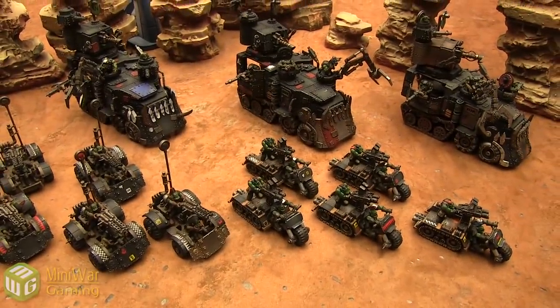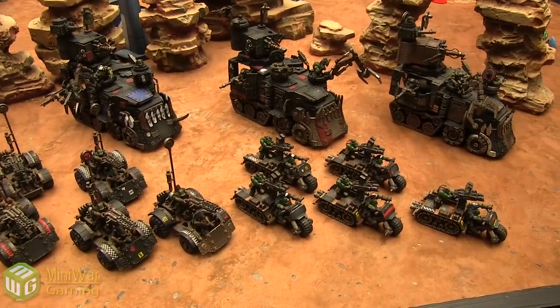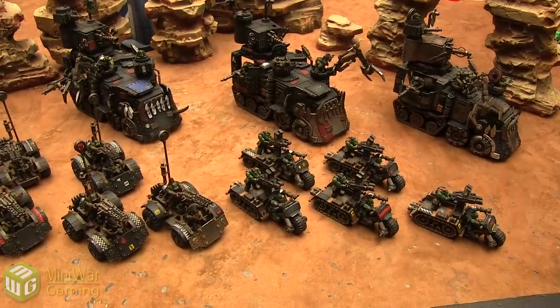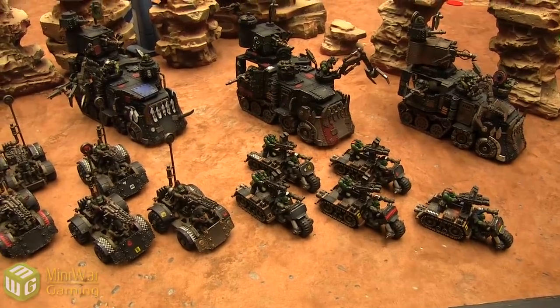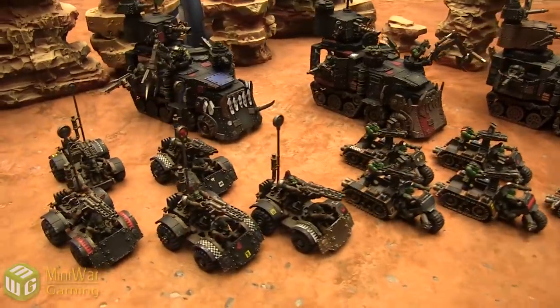Hey there guys, Quirk here, looking to show off some new stuff from our painting partner program. This is Ork battle wagons, trucks and buggies, and this is from Frag and Plasma Studios. Let's go ahead and take a look at these.